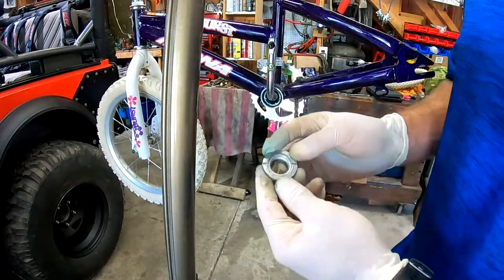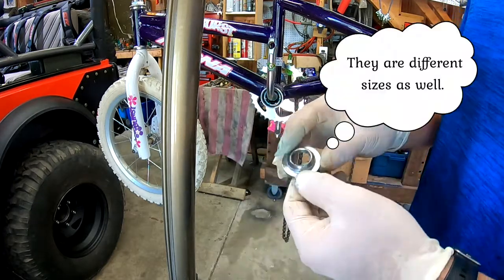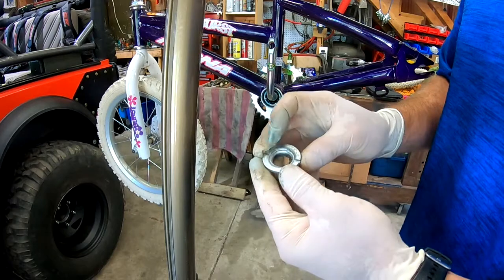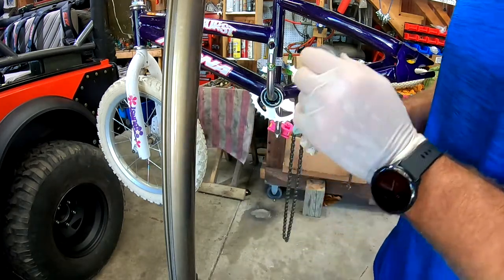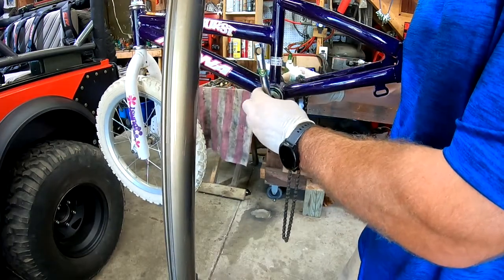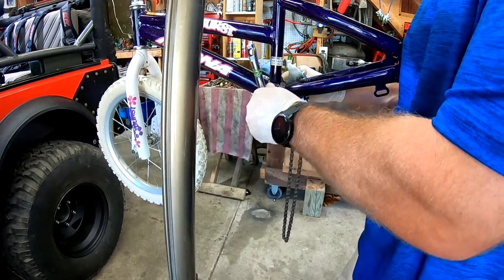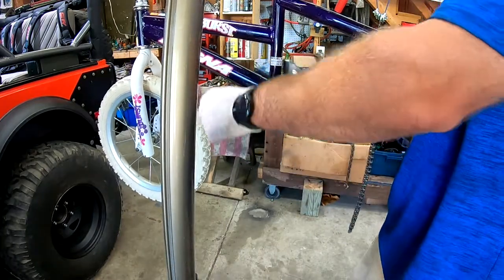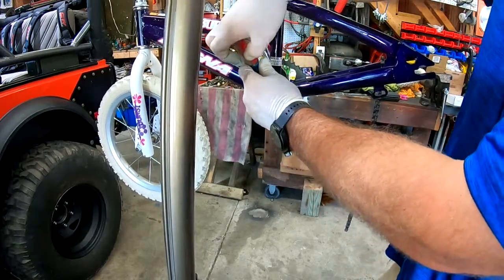On this side it's a little different — you have two slots instead of three like the other one, but it goes on the same way. The inside diameter holds onto the bearing, and you use the same screwdriver technique to tighten it up. This one was a pain to get off, so I cleaned it up and tried to get the threads nice and clear. But it's binding a little and looks like it's going on crooked, so I'm going to pull it off and see what's going on.